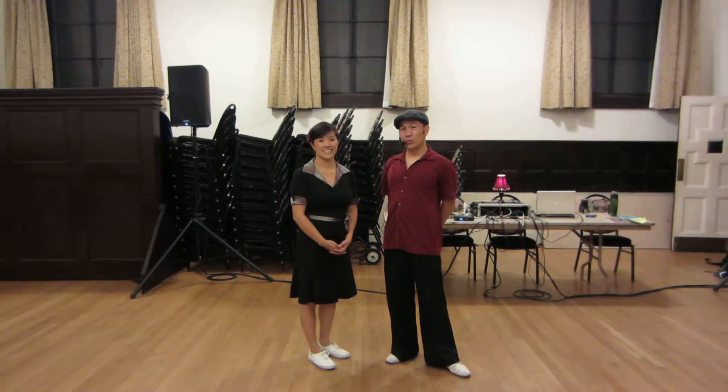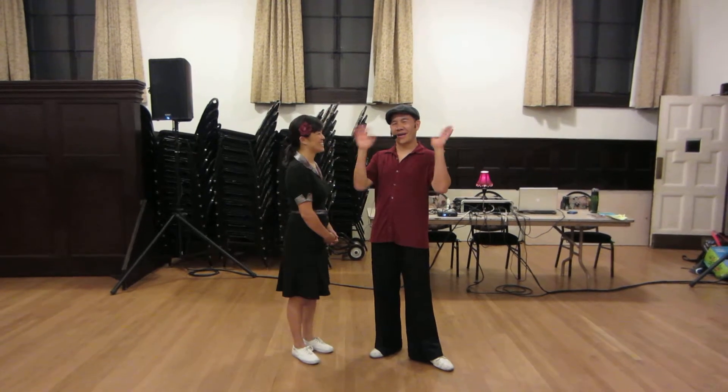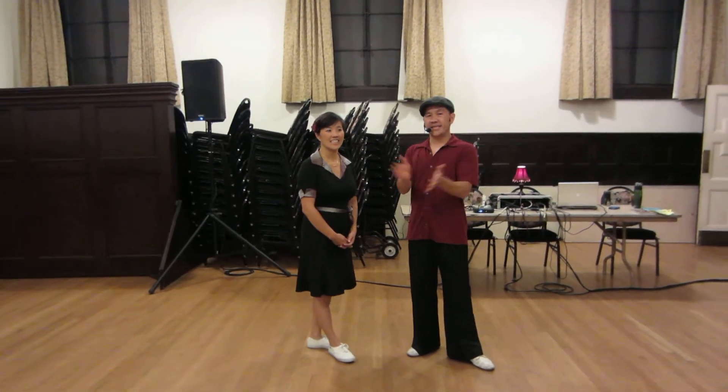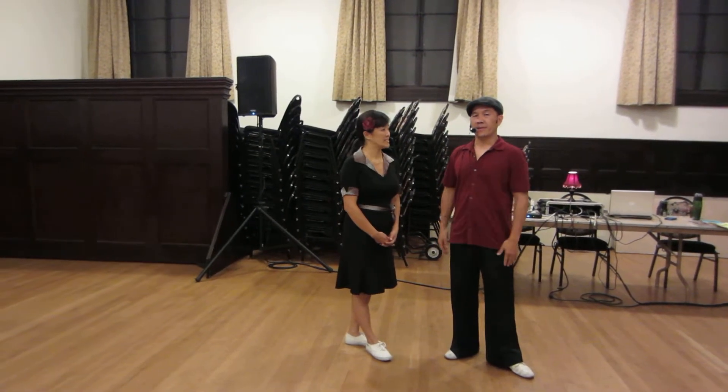Hi, it's Lindy Academy, June 13th, Week 2. This is Lindy 1. I'm Ben. And I'm Sherry. Our video clips today were Eric and Sylvia from the 1998 ALHC and Ryan and Jenny from the 1997 US Open, if you want to look that up.